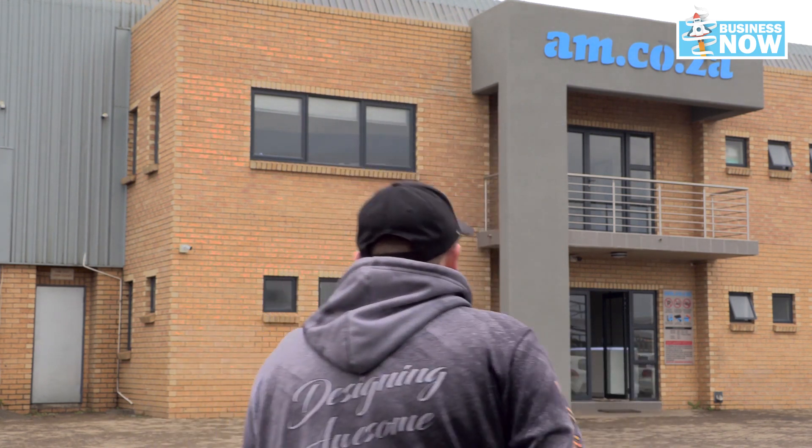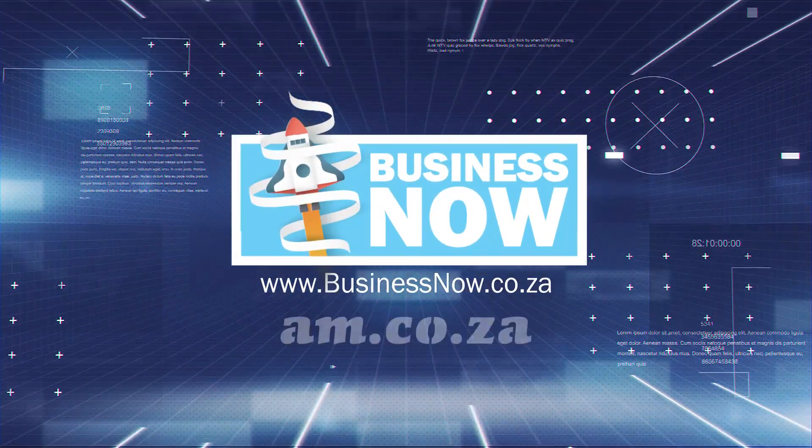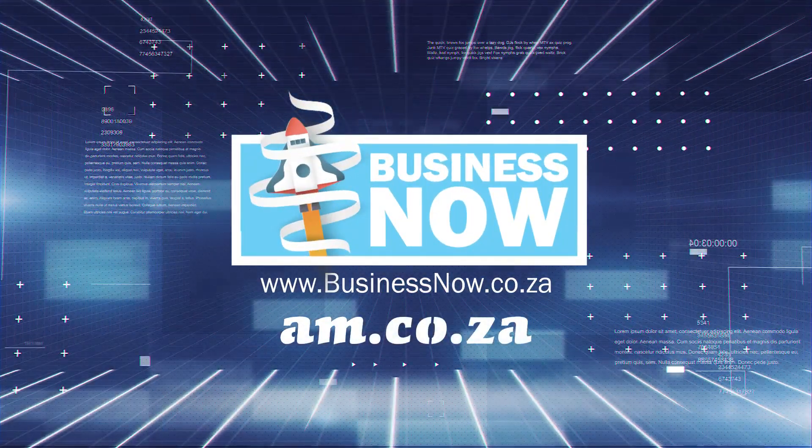Let's take a look inside the warehouse. So you've grown your business from heat pressing and vinyl cutting. Now you need to consider large format printing to up your game, and the only way you can do that is by looking at the brilliant options from AM with their large format printers. Come with me to the demonstration room and I'll show you.